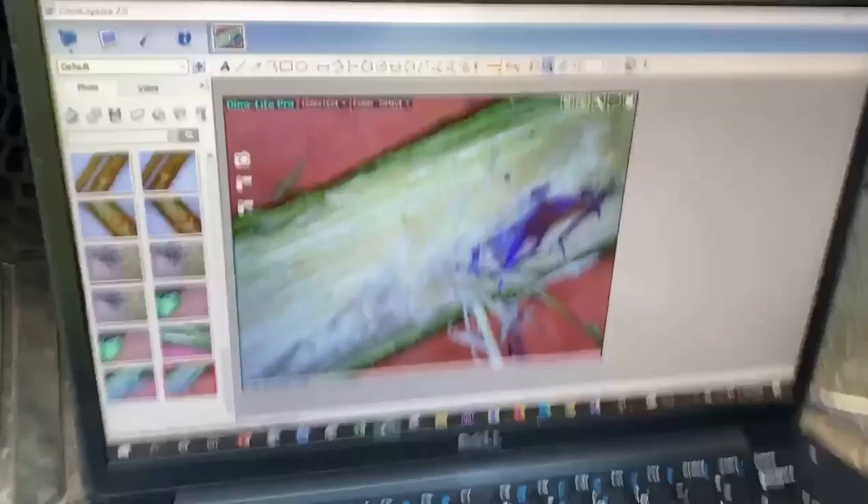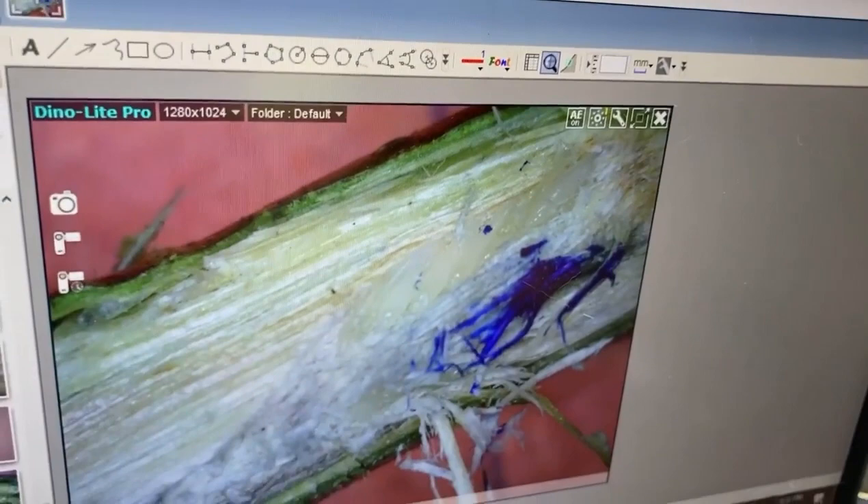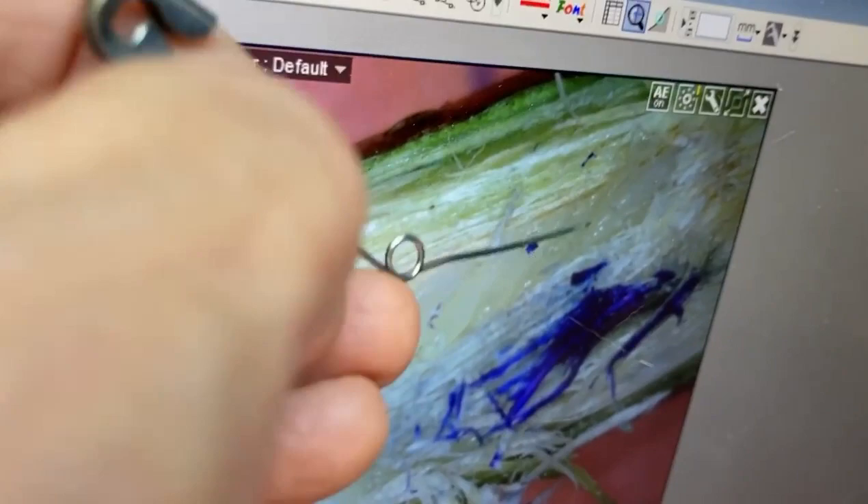So I got the microscope set up here. Can you see the line of eggs? Here's a layer of eggs — I put this blue Sharpie marker in there so that you were able to look near where they are. So here's an egg right here. Here's another egg. And they're all laid in line. There's one that's a little bit easier to see.